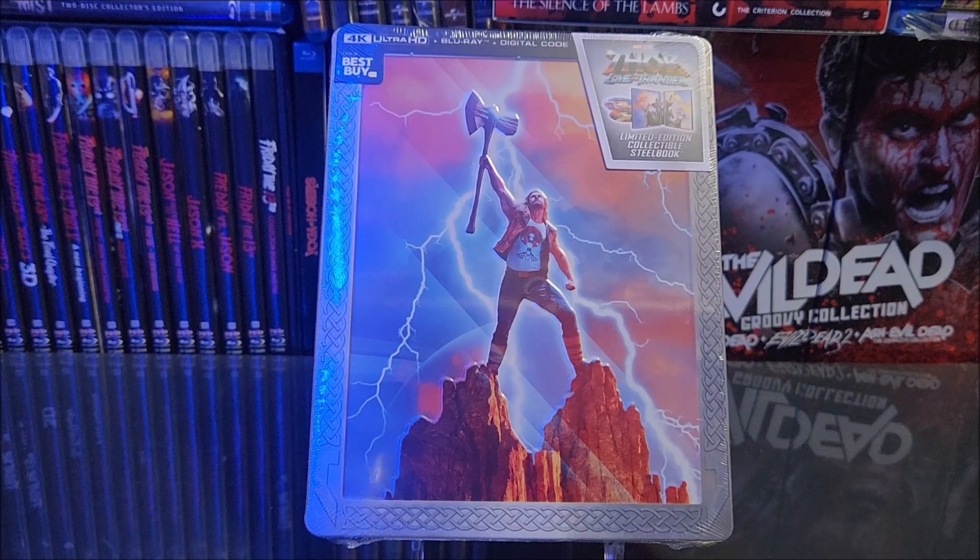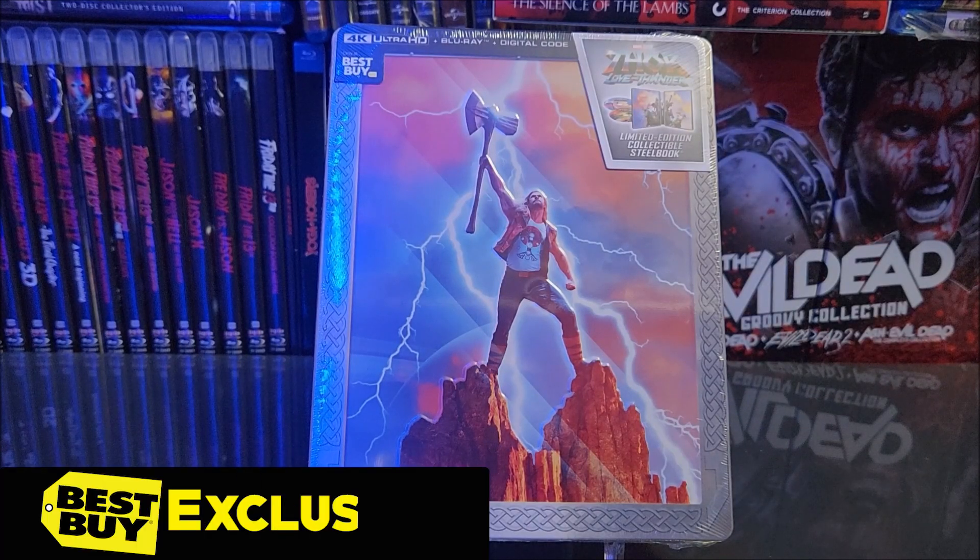What's going on, guys? Thanks for having me for the Steelbook Unboxing. Today, we're going to take a look at the Best Buy exclusive 4K Steelbook of Thor Love and Thunder.